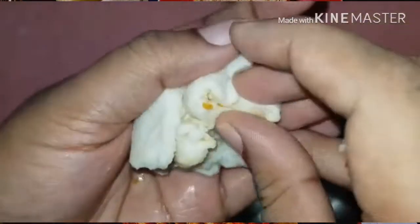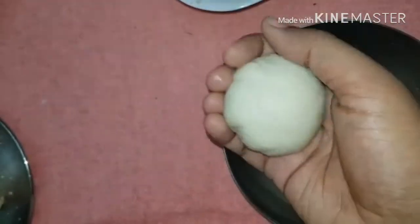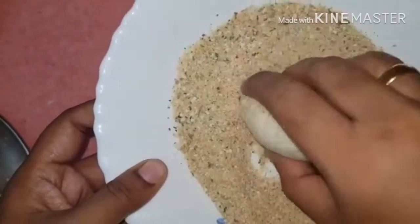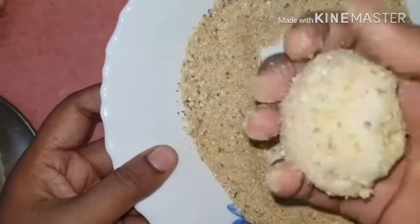I'll add a bowl with a cup of water, so you can use it. I used it for 10 minutes but it's not too long. Now I put the bread in the bowl. The bread is coated in the breadcrumbs.